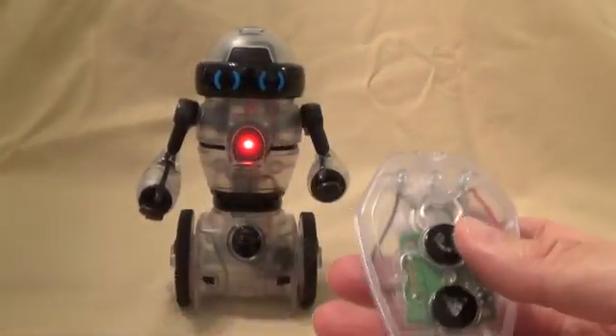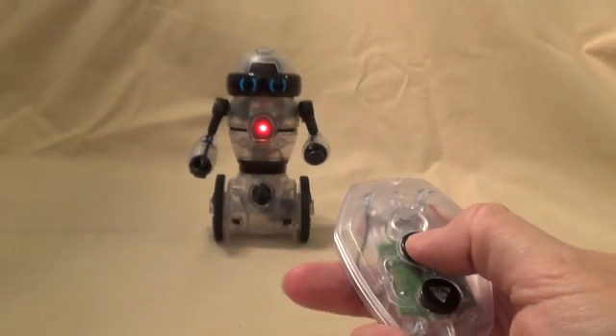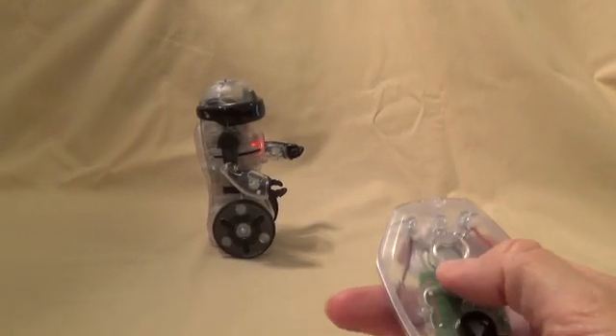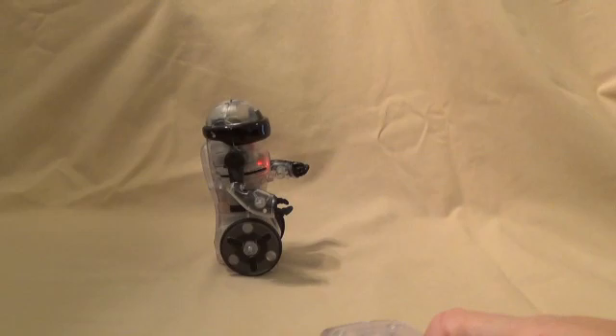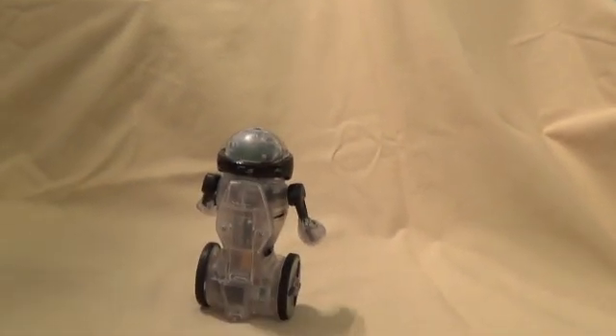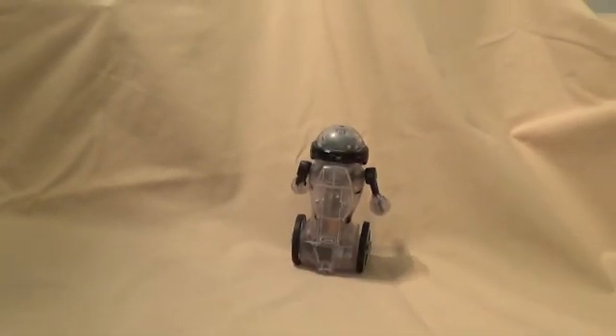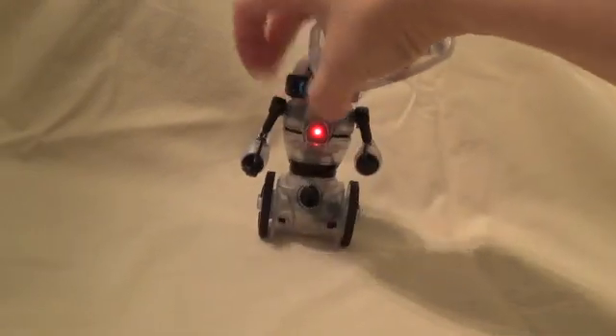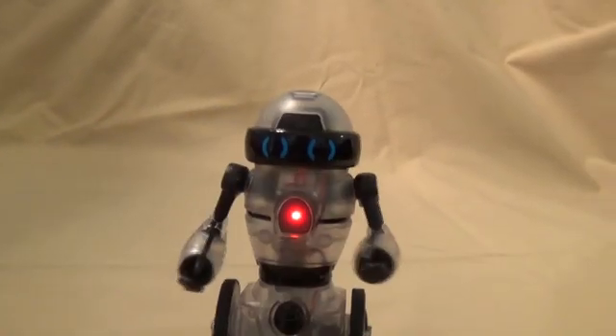Here is the remote — it does come with a battery. Let's see if he works. I'm going to go back a little bit. Oh, he does! Look at that. Let's see if we can spin him back around. There he goes — we don't want him to go off the table. You've got to kind of be in the same area as he is. Turn him around, and there he is.